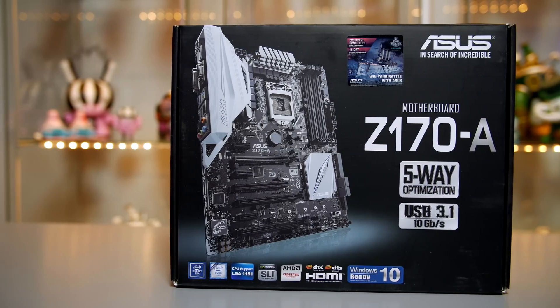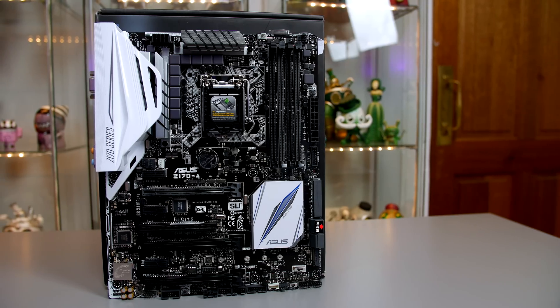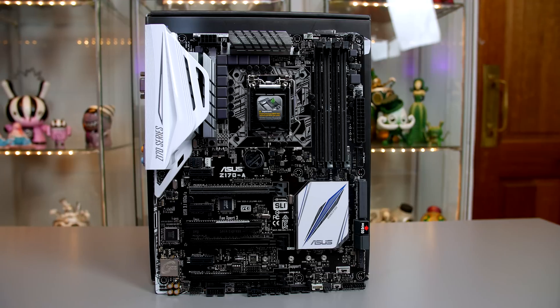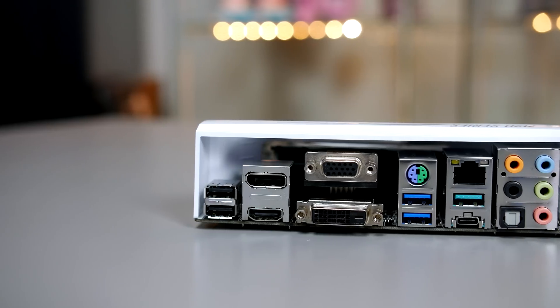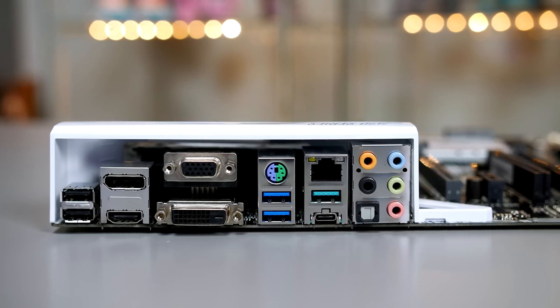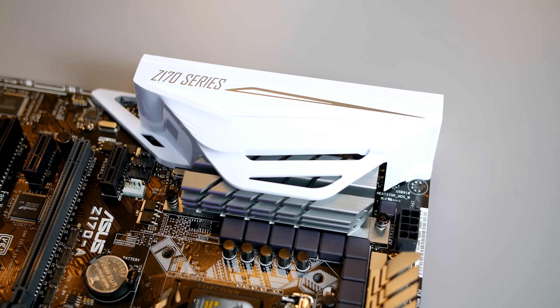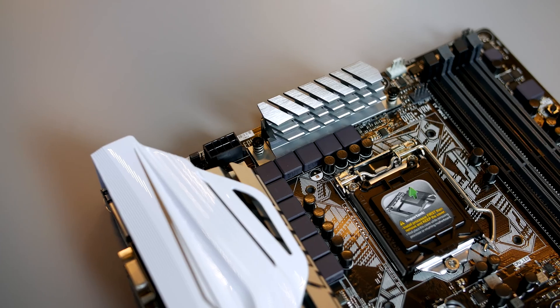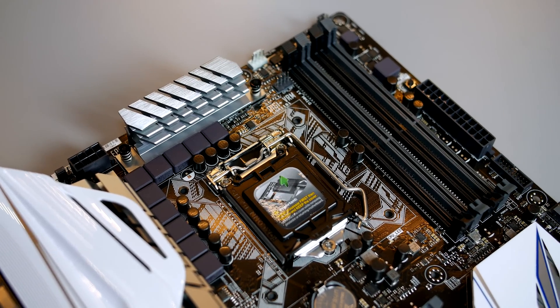For the motherboard I have chosen the Asus Z170A. There is a reason this is one of the best selling Z170 boards here in the UK, and that is its value for money. For the price you get loads of features like 5-way optimisation for easy overclocking and tuning, USB 3.1, M.2 support, USB-C, and support for DDR4 RAM up to 3200MHz. It is an absolutely stunning board, and I went with it to complement the black and white colour scheme. At around £130 you are getting a board packed with loads of the latest features.